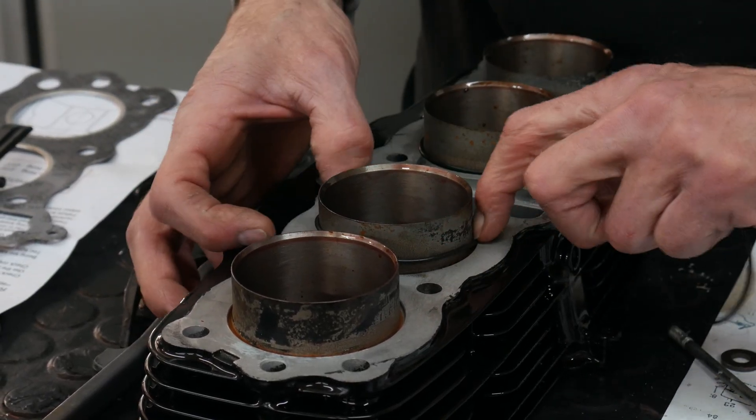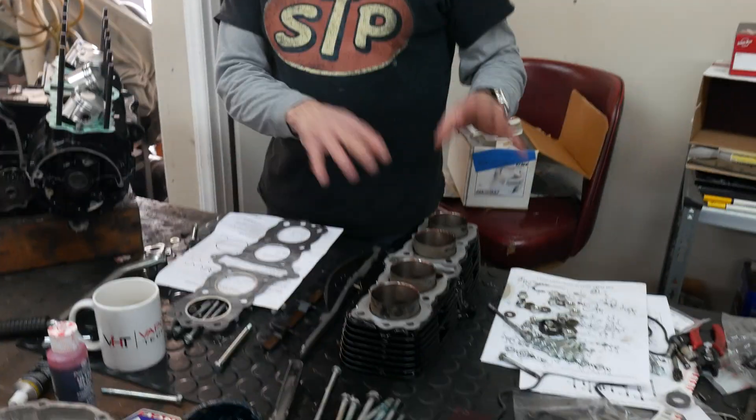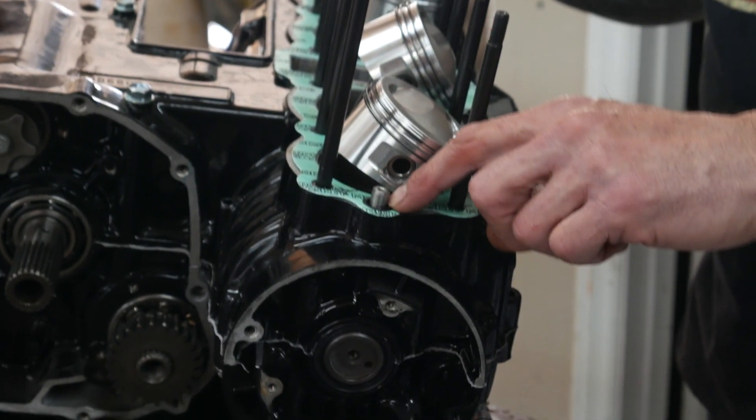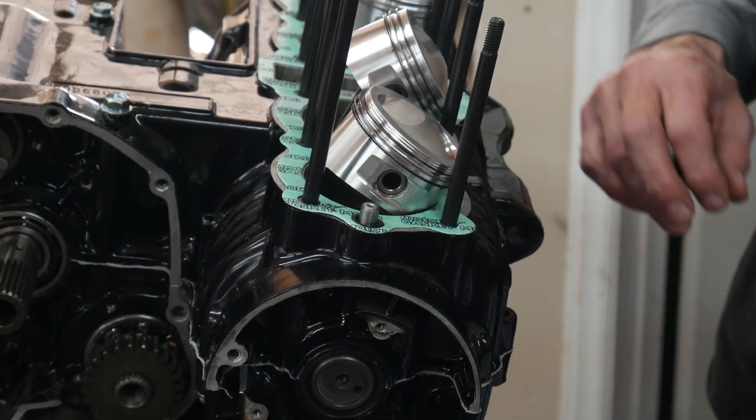Before putting the cylinder on, we need to put our o-rings on. We've got a base gasket on and there's an o-ring there that seals it nicely — that is kind of critical.